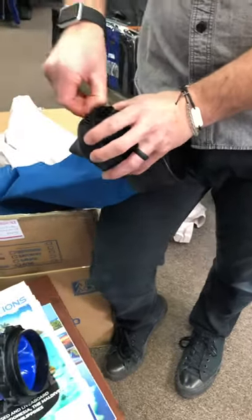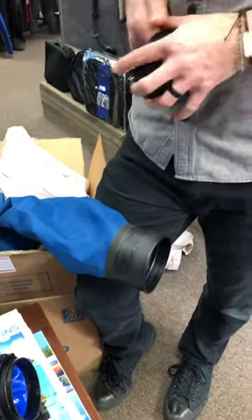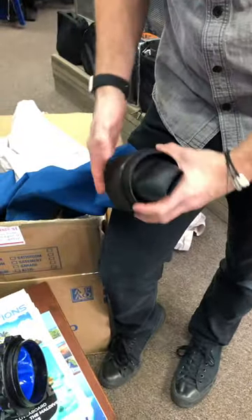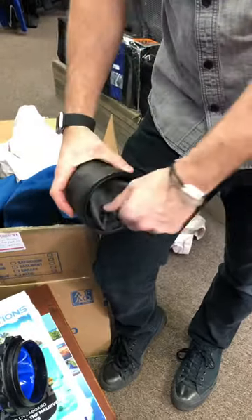So you just line up the seal all the way around, and then you're just going to press it back into that ridge, and now you're good.